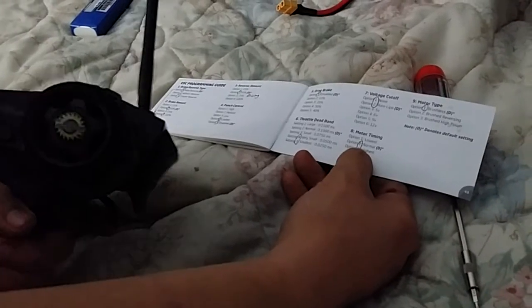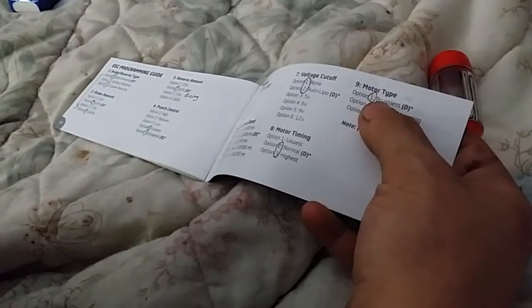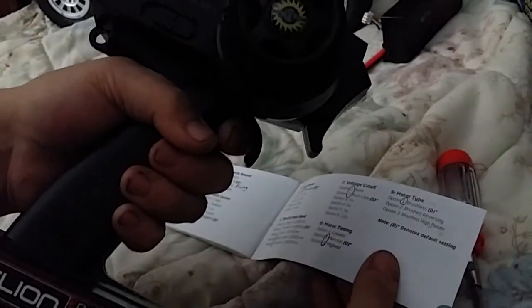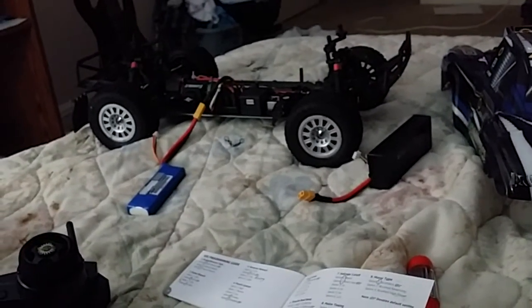Full throttle to set it in. Motor type — you do not want to screw this up because you will blow your ESC. Mine's brushless; this is the Sidewinder SV3, 3800kV. Option one: you're going to hear it beep nine times then one time — brushless. One-two-three-four-five-six-seven-eight-nine, one. Accept. Then you'll hear the regular noise that runs through, and you're ready to go.